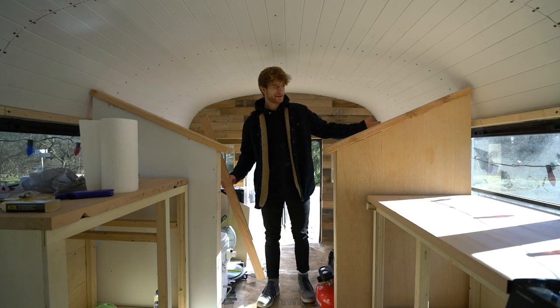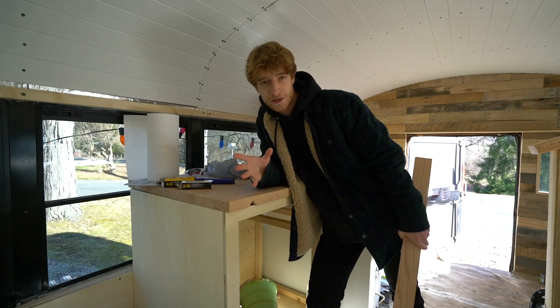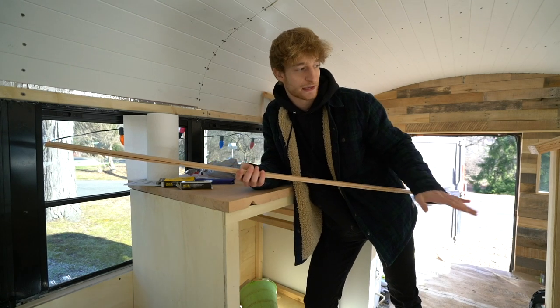Welcome back to the video guys. I think we're on episode 28 this week. Episode 28. So this week we're going to get straight into work. First things first, I want to finish off these countertops, at least the parts that I have done and cut out already.